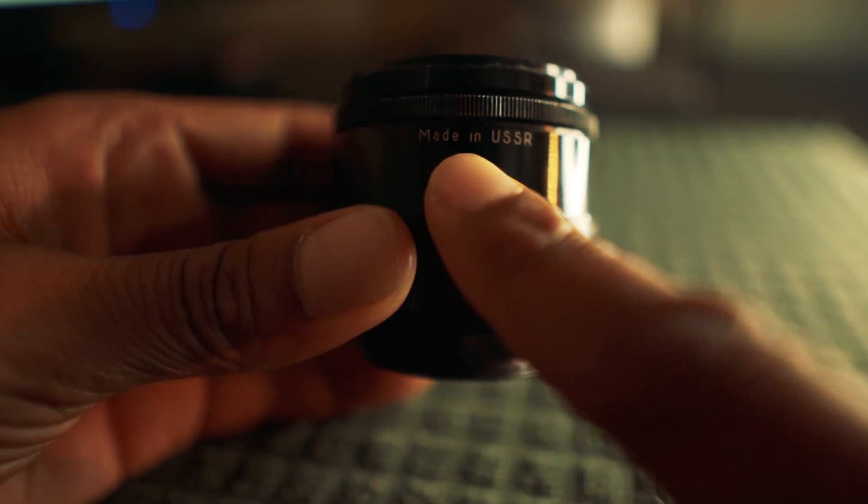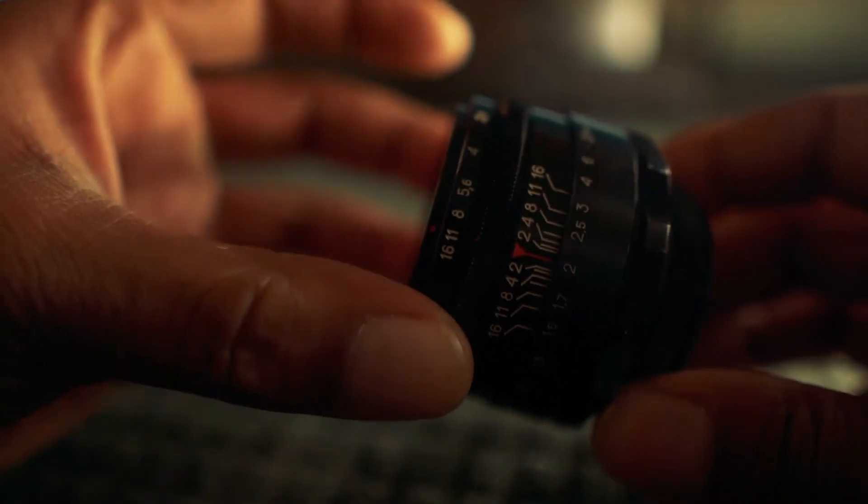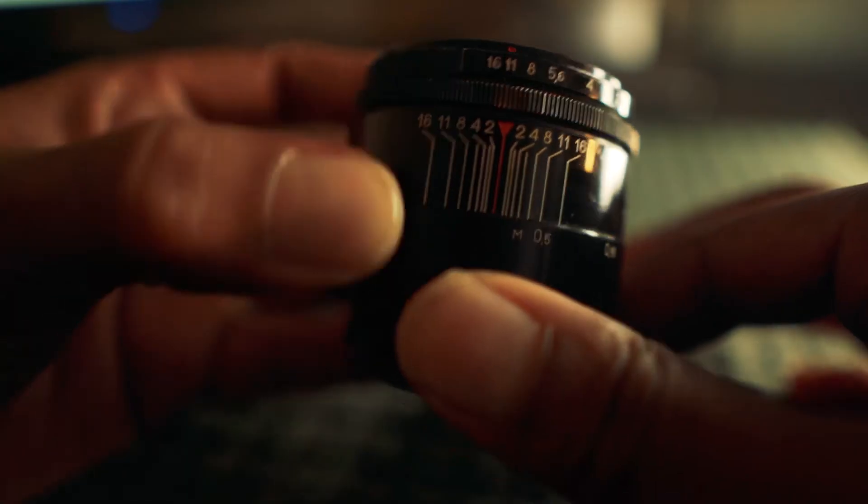Produced in the Soviet Union from 1958 until the late 1980s, it's considered to be one of the most mass-produced lenses in the world.